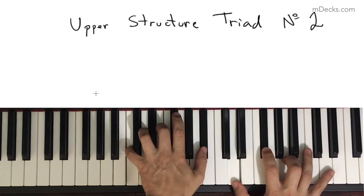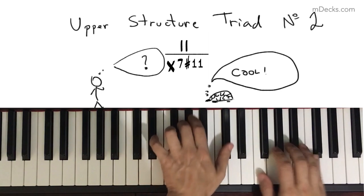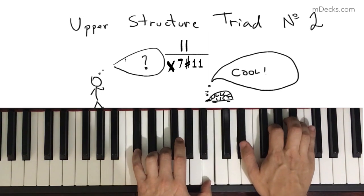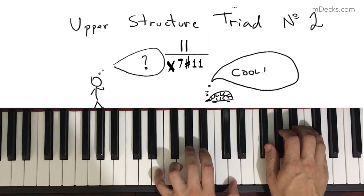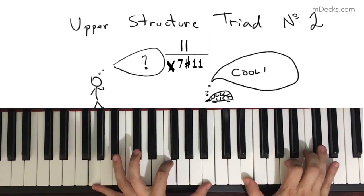Upper Structure Triad number 2: the 2 of a 7-sharp-11. In this video, we will show why the major triad built on the 2 of a 7-sharp-11 chord creates a nice voicing for a Lydian b7 sound, how to think about it, and how to practice it.